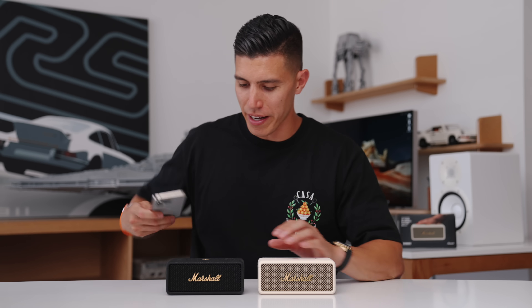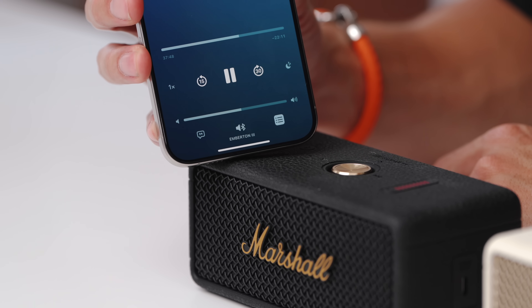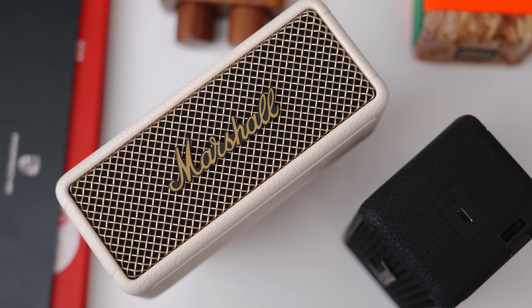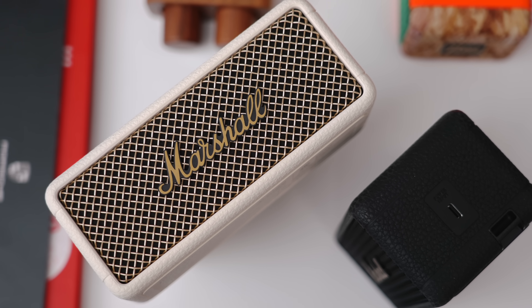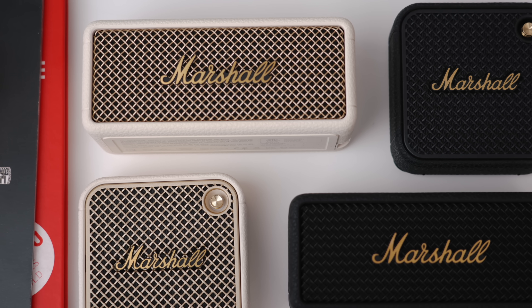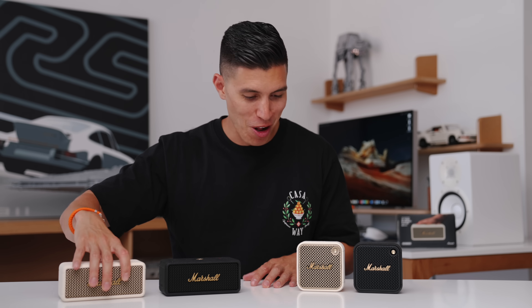I'll do a quick audio test — I'll pair this to my phone and turn it on. Audio is one of those really hard things to portray over video, but definitely this sounds richer and more full. It's really your choice now: the larger form factor of the Emberton 3, or the smallness and compactness of the Willen 2. Pricing-wise, the Emberton 3 is $169 USD and the Willen 2 is $119. Both options are pretty solid.